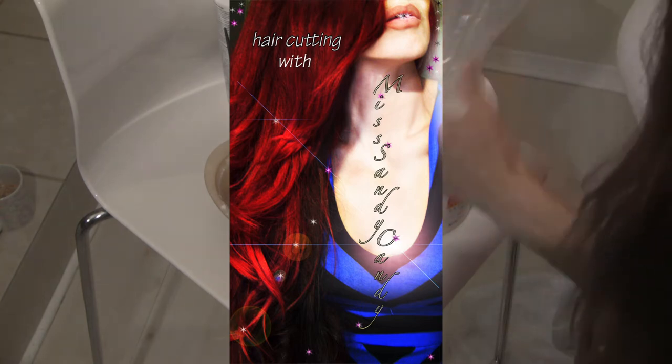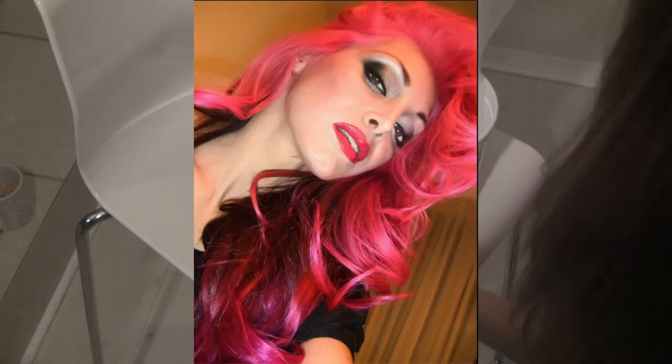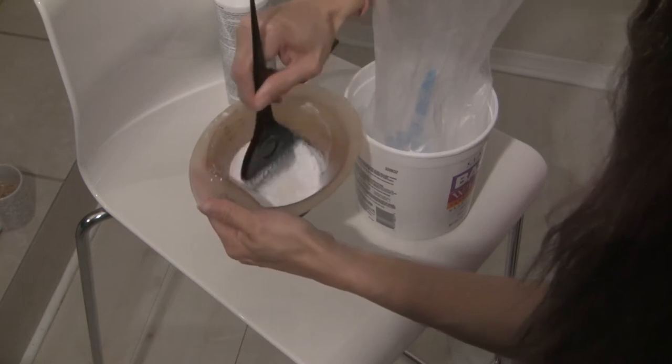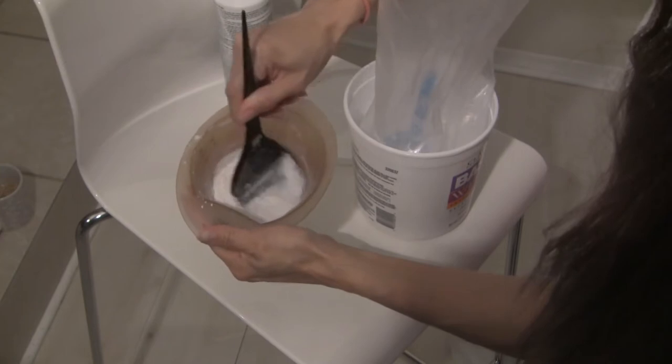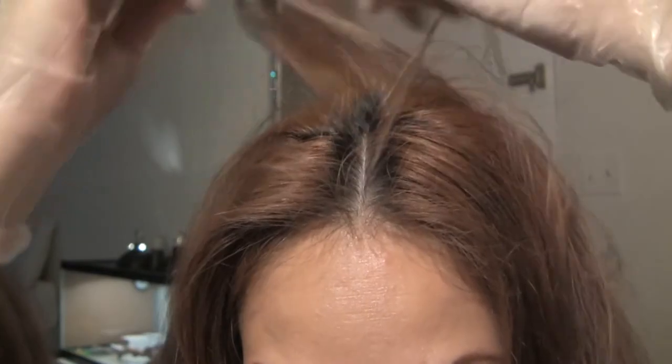There are directions on every different manufacturer's lightener — each one makes it different — so if you're using another type of lightener, it'll tell you how to mix it. Now that I have the lightener the way I like it, what I like to do is split my hair into four sections, and this is how you would do a color too.